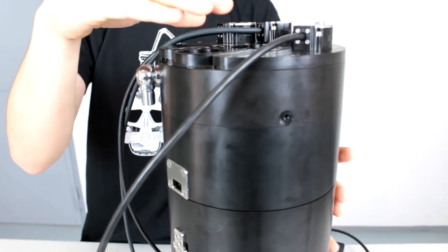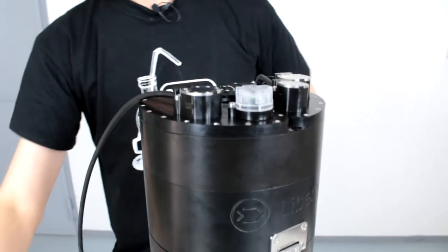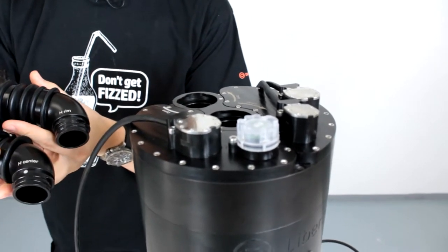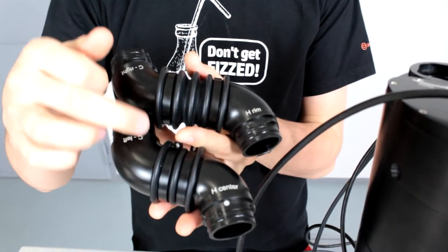Make sure that your batteries are connected — it's really hard to disassemble it. Now you will want to take your S-hoses; they're labeled H and C: H for head and C for counter lung.